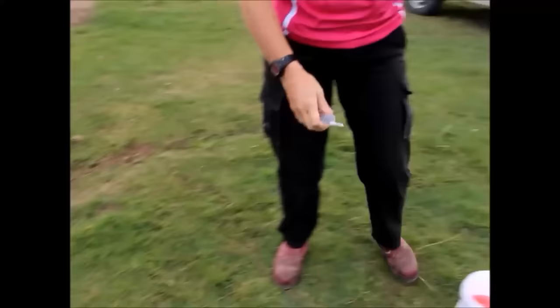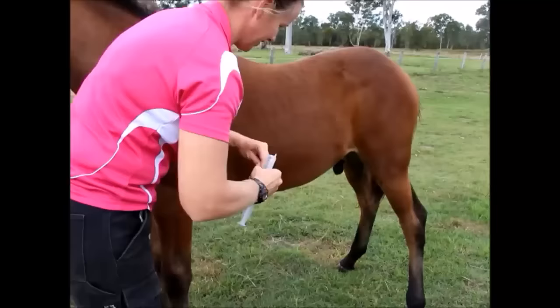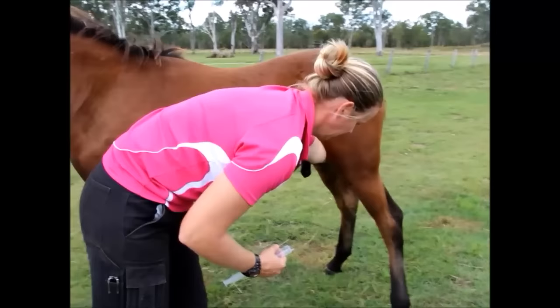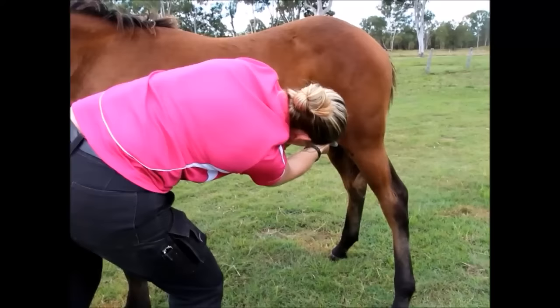Once the scrub has been performed, we grab some local anaesthetic and place it into the testicles and the scrotum so the colt doesn't resent being cut. We warn clients that we are going to place the local anaesthetic, as the colts can sometimes kick out as it does sting a little. As you can see, this colt just has a little tail flick when we place the needle in, so he really doesn't mind too much.